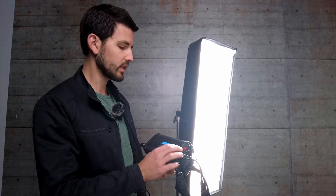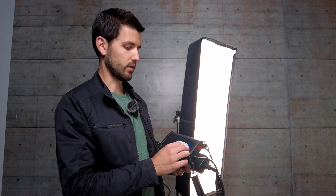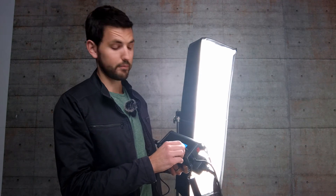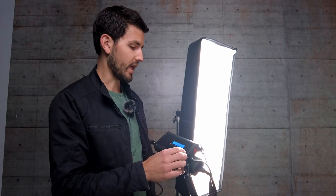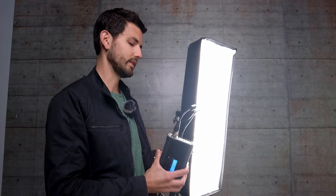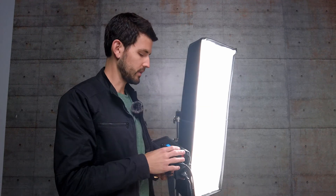Now we're about the same color temperature. The other dial controls brightness — you can go from 10%, 15%, 20%, all the way up to 100%, and they get very, very bright. That's the basics on our LED panels. They're great for portraits — you can set one up here, another one up there, and shoot between them. They're also great for video.